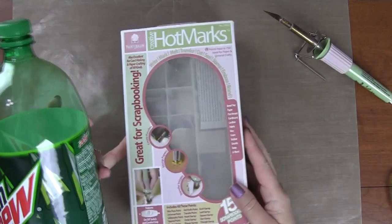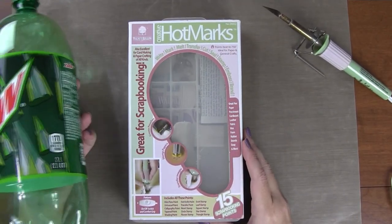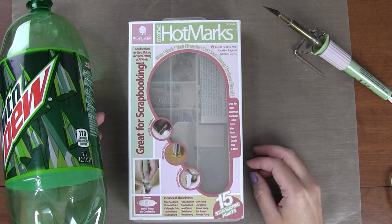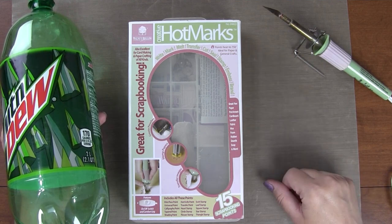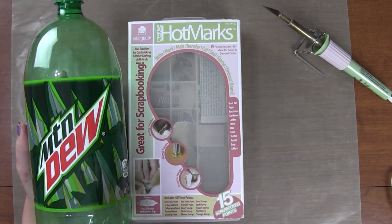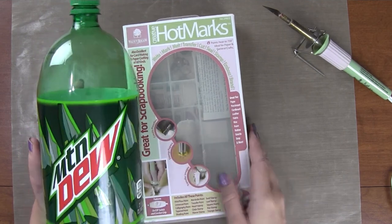I have the hot knife in this box — I just wanted to show you what I'm using. This one is by Walnut Hollow; I bought it several years ago at Walmart, but they carry them at most hobby shops and craft stores. You can get one there, or you can use a regular knife — whatever you feel confident cutting into the bottle with.